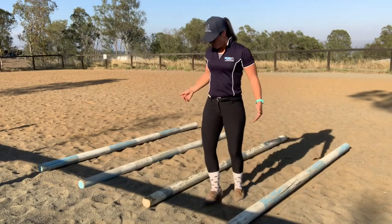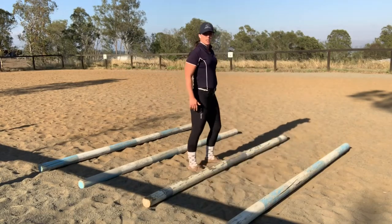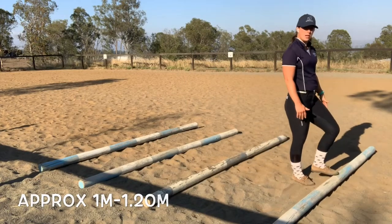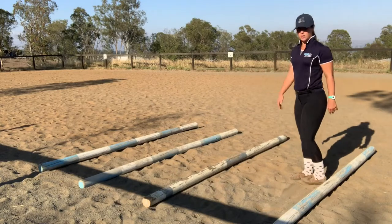Trot poles — same deal, rather than starting with your foot on the outside of the pole, you're going to start with your foot on the inside. One big step, the pole goes just where the foot ended, and you just keep going the whole way along.